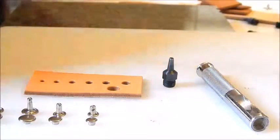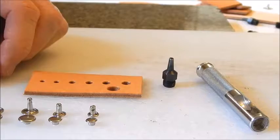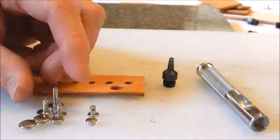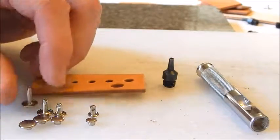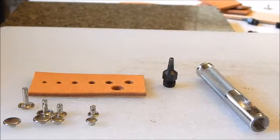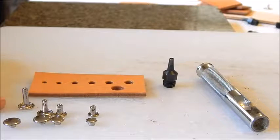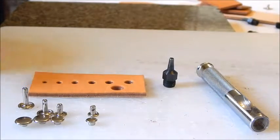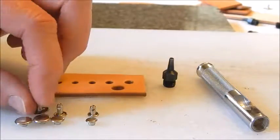Depending on the thickness of the leather, that determines what size rivets you're going to use. For this I'll go with the medium size. As you can see they all have different size caps and posts, and the cool thing about rivets is the caps are interchangeable — you can use different size caps with different size rivet posts.